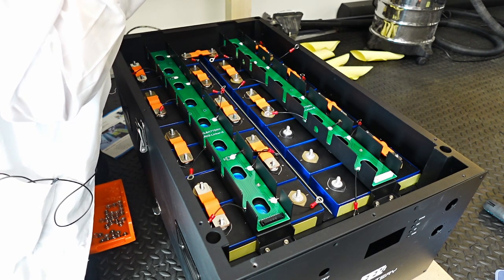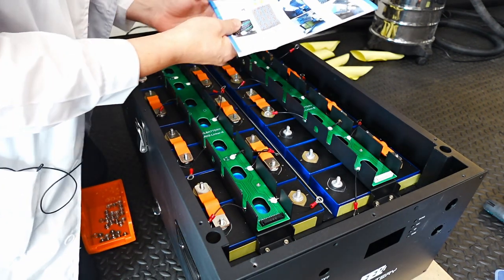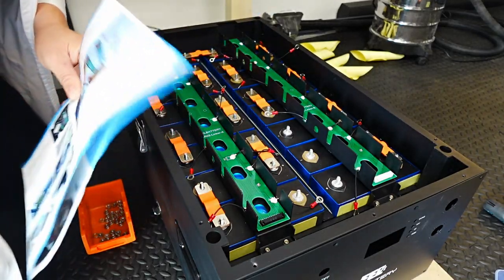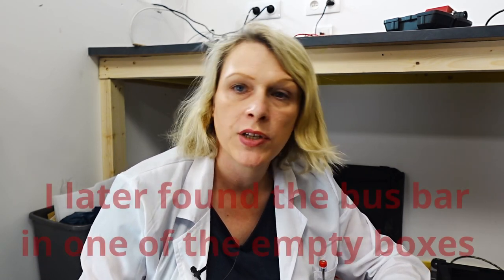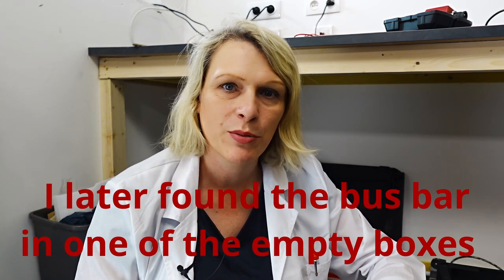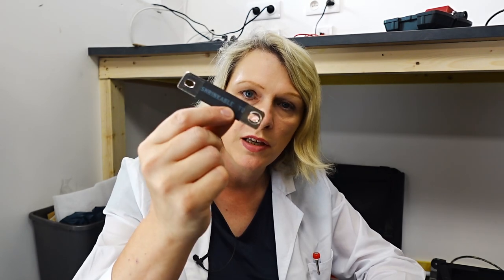That is very frustrating - how could they send me one missing bus bar? I'm missing one bus bar. The kit was actually short of one bus bar - and it's kind of weird, because when I was putting the batteries in parallel I didn't have enough nuts and bolts either. I need to contact the company. However, the actual batteries themselves come with extra standard bus bars - not flexible bus bars like the ones in the kit, so they're not as good. But I will use one of those temporarily until I get the replacement from the company.